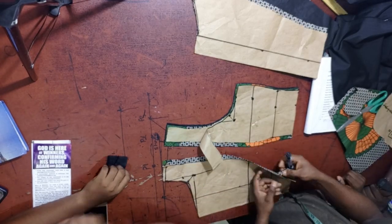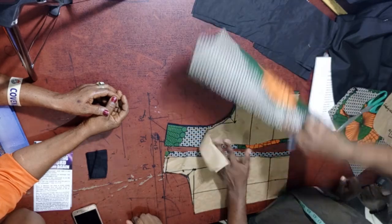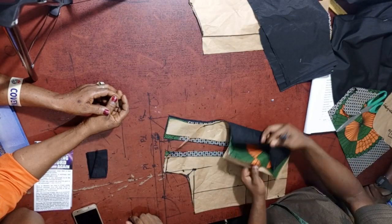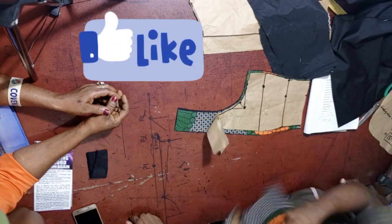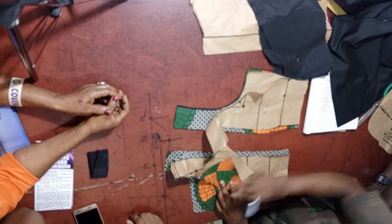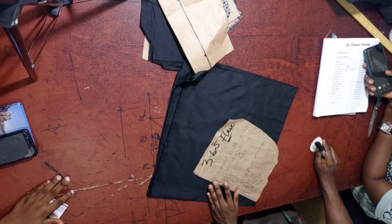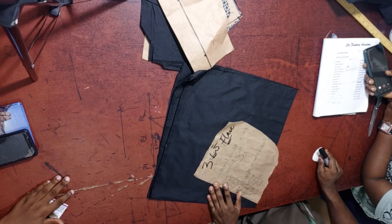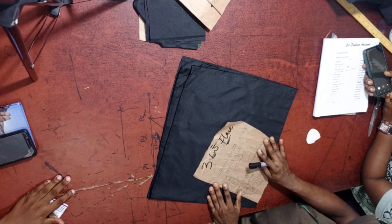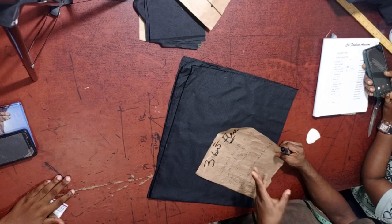Hello guys, welcome back to my channel. In this particular video I'm going to carefully teach us how to make a 360 flay for a peplum blouse. You can also use it to make a flay for any other thing you want to make. Make sure you watch the video to the end, click the like button, and subscribe if you are new to this channel. After we are done cutting out the upper bodies, the next thing we need to do is cut out the flay. I have many videos here of peplum flaying 360, but I will still use this opportunity to teach us how to make a 360 peplum for this blouse.